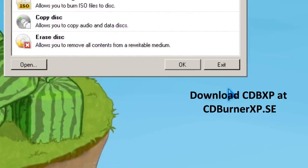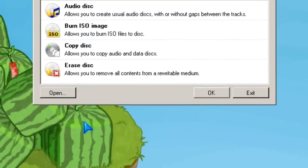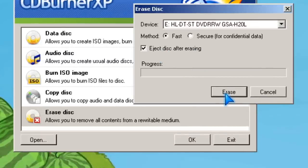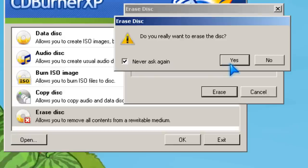Hi, it's Johnson from JohnsonYup.com. I'm going to show you how to burn the ISO. If you're using a removable disk, you have to erase it first. And I'm using one, so I'm going to erase it first and then burn the ISO.